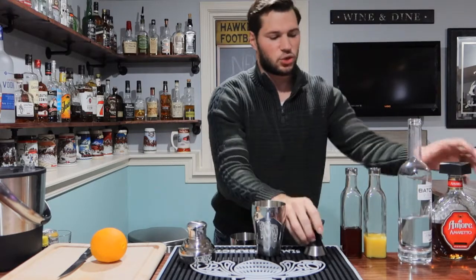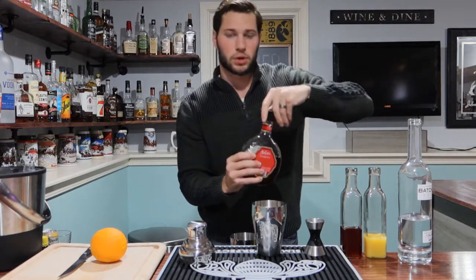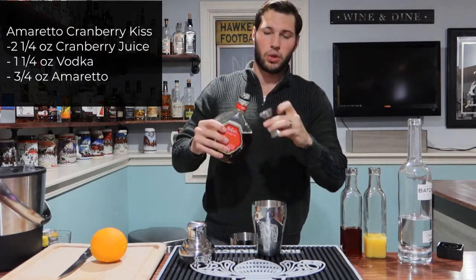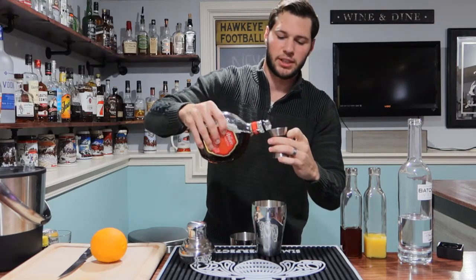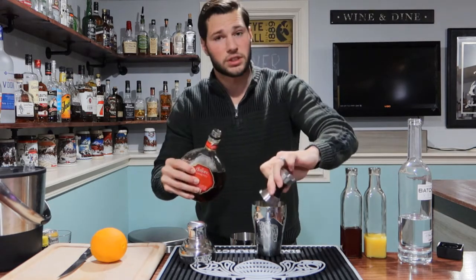Next, we're going to go with my sweet, sweet Amaretto, and this is going to be three-fourths of an ounce. Like I said, I'm doing everything up a fourth of an ounce. So if you want to use the original measurements, I'll put them in the details down below or in the comment section. Three-fourths of an ounce of Amaretto.